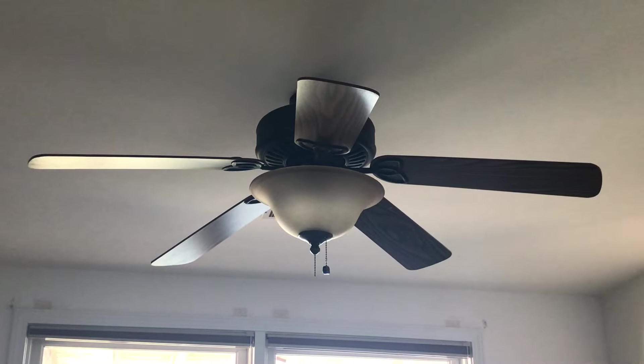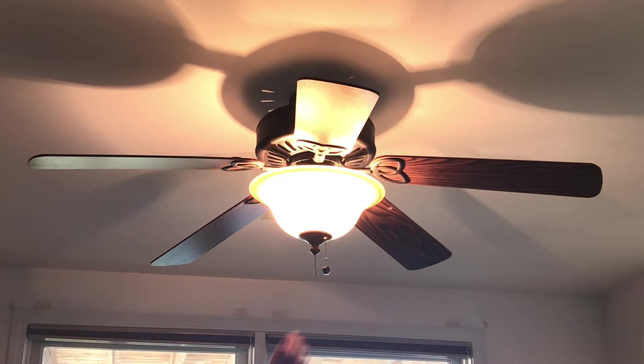Here goes the light. As you can see, both of the bulbs are functional.